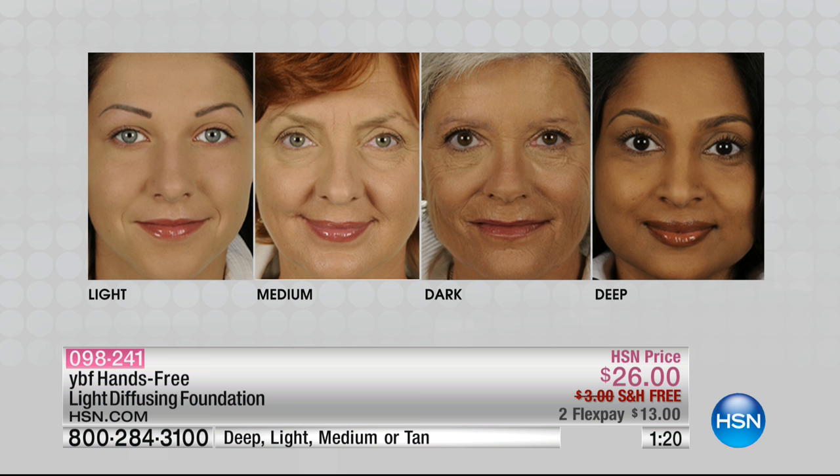I want to show you how this product really does mime the skin. I just used medium on myself, and now I'm going to put on the tan — a completely different shade. Because it knows what to do, you don't have to be an expert when you use YBF. All the thought process has been taken out of it. It completely warms up the skin without looking orange. Look — I put the tan on my face and my face and neck still match.